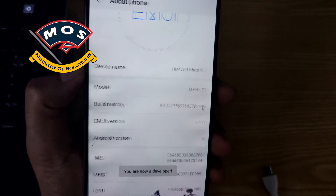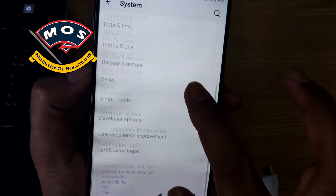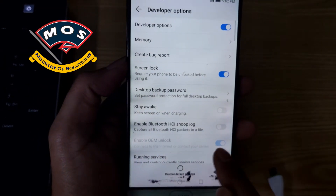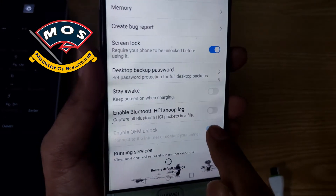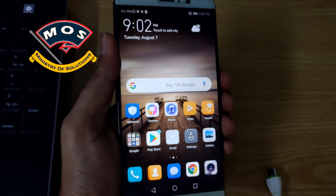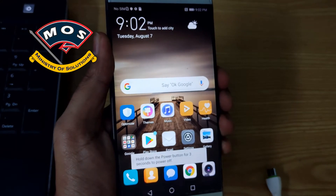Viewers, first you need to enable developer options, and then in developer options you need to enable OEM unlock. Note that Chinese models don't have OEM unlock. I have already enabled OEM unlock.